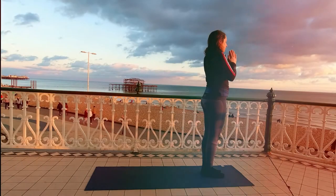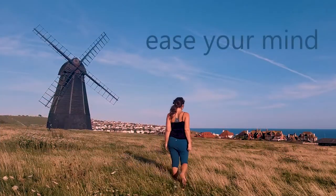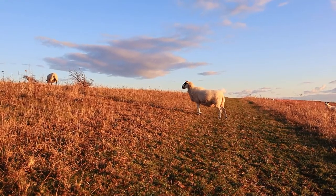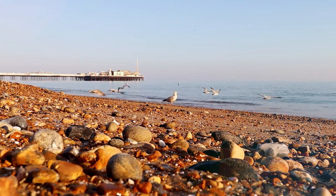Good evening and welcome to this five-minute sleepwear yoga practice to get rid of any stress and tension and help you ease your mind for a good night of sleep. So hop into your pajamas and let's begin.